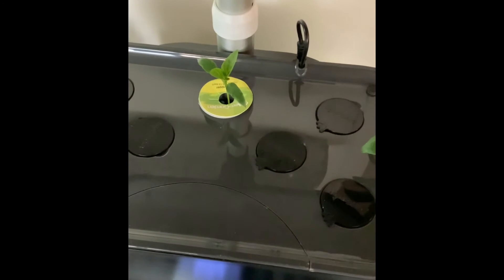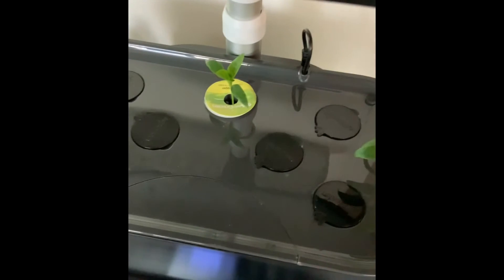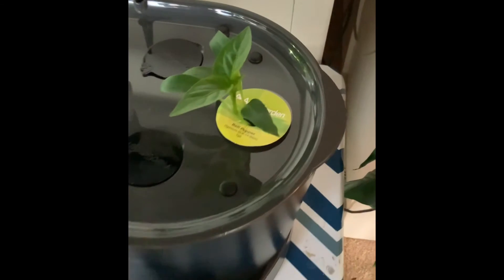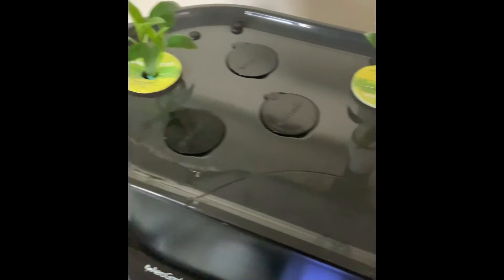Definitely lots of progress happening. It's been a little over a week since my last check-in, so I just want to show you guys how everything is going so far so good. There's lots of little plants coming up, so there they are.